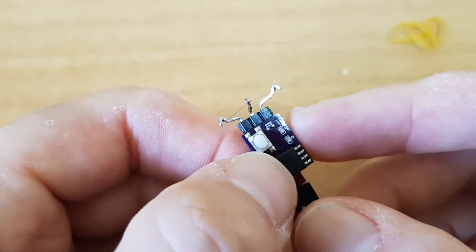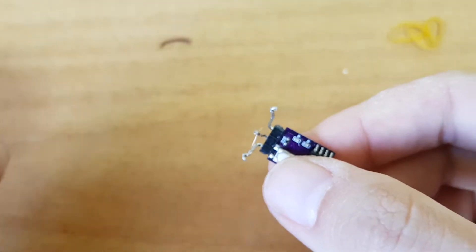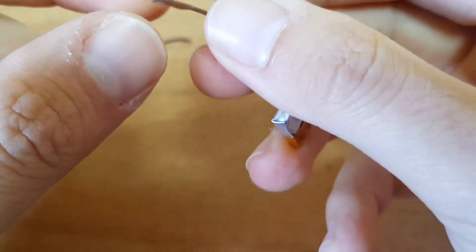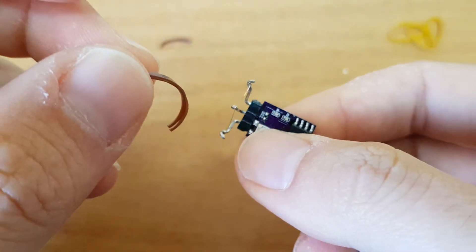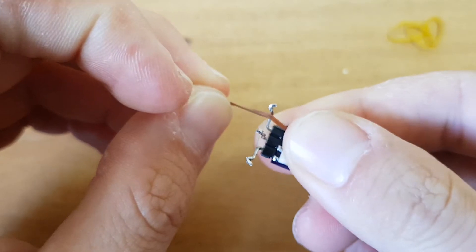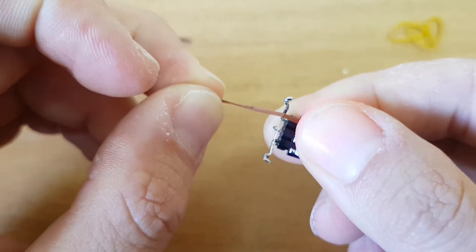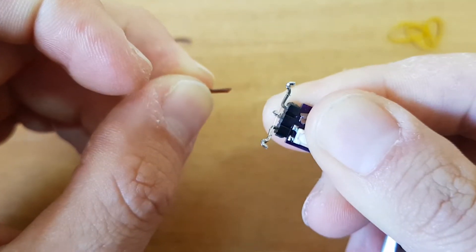Now we're back in standby mode. Long press to start the flight. I'll grab a rubber to show you — I won't wait the full two minutes, we'll just see the VAT which is only two and a half seconds. I'll stretch the rubber and long press — it recognizes the start. One, two — there it is, two and a half seconds, and it continues counting down to the DT.